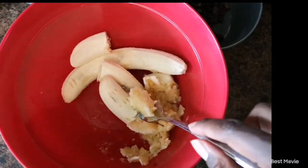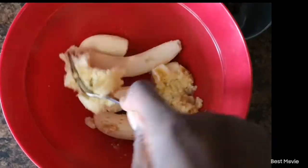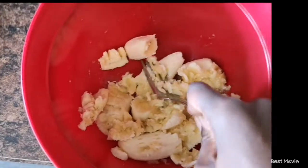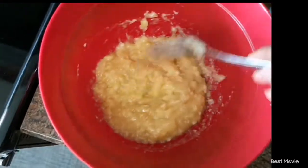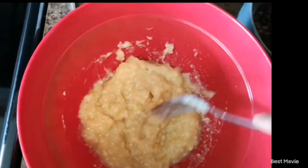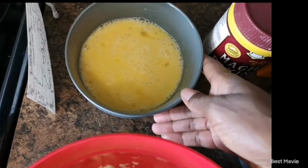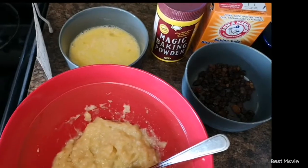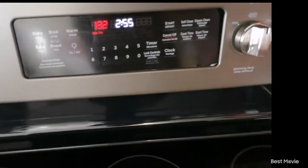So now I'm just mashing my bananas with a fork. Here are my three bananas mashed up. I've also cracked my eggs and whipped them together. Now I'm going to preheat my oven to 350 degrees Fahrenheit whilst I continue to prepare everything.